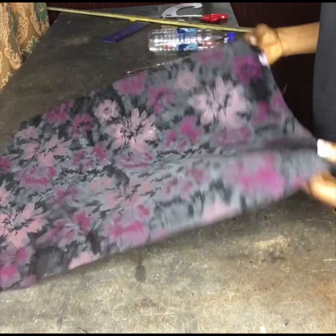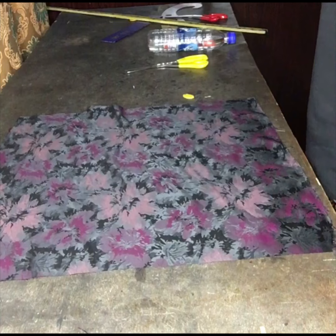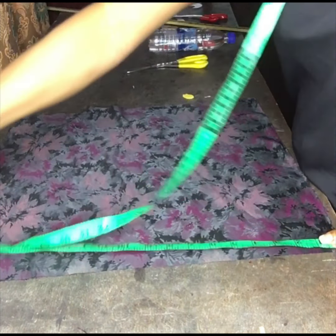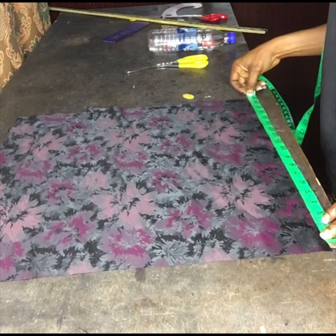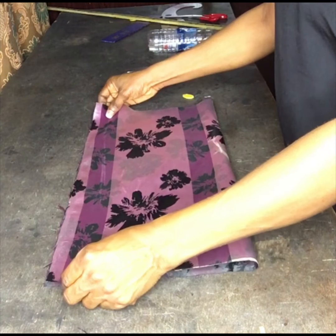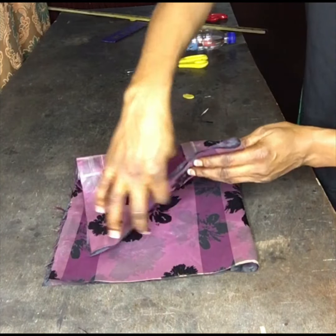Now let's go ahead and cut this sleeve. This is the fabric I'm going to use — it's not really a long one, it's just about 19 inches length and 19 inches width. If you're making yours, I will advise you have something like 24 inches so that your sleeve will be about 12 inches long. All you need is just a square, length times width — both have to be the same length. You can see I'm folding it twice.